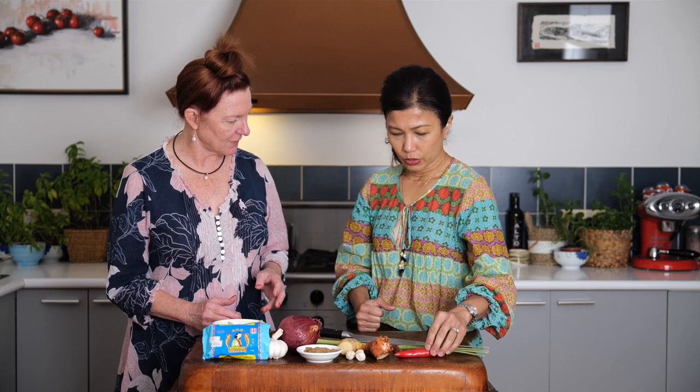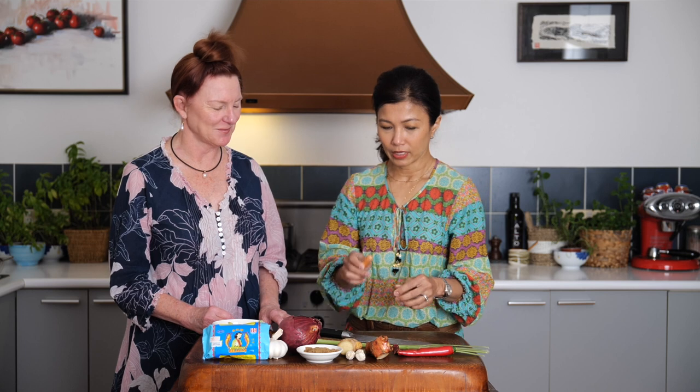Thank you so much for sharing your mum's recipe — that's very precious. So the fresh aromatics: fresh chilies, which give it a really nice vibrant color, and so does the turmeric. This is fresh turmeric — we're used to using dry turmeric, but fresh turmeric has a slightly different flavor and it's really yellow with a wonderful aroma. The other two in the rhizome family are ginger and galangal.